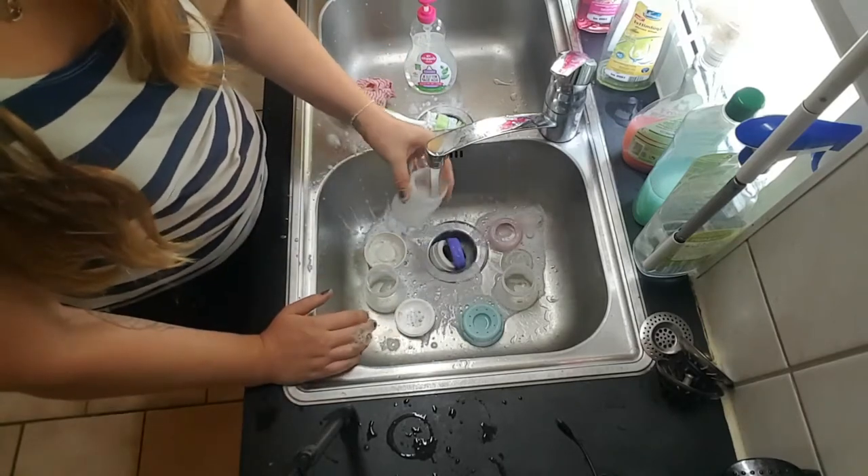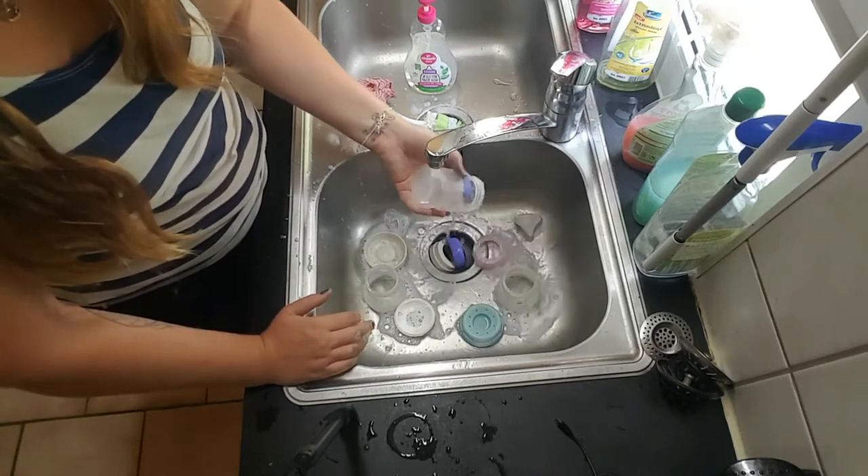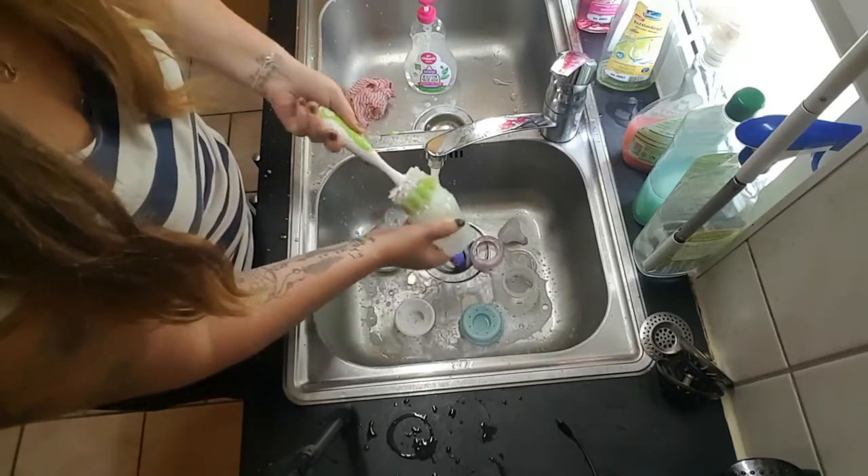Clean every corner of it and rinse it out. Make sure there's no soap stains left in there, and just put it on the side. Repeat that with all of your bottles and all of your pieces.